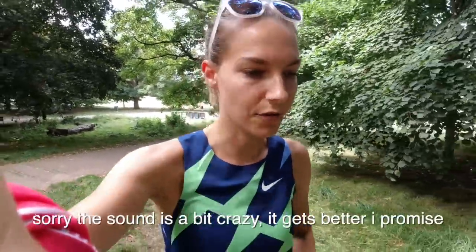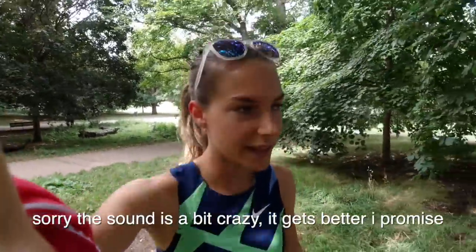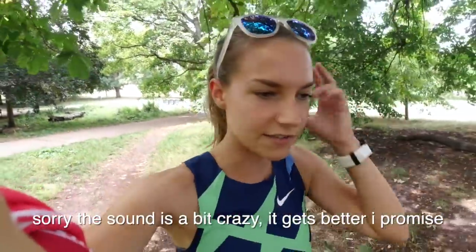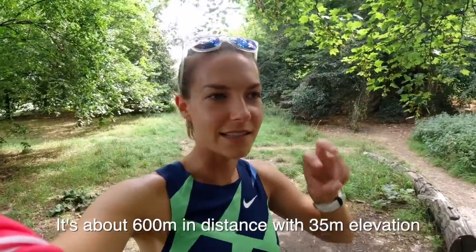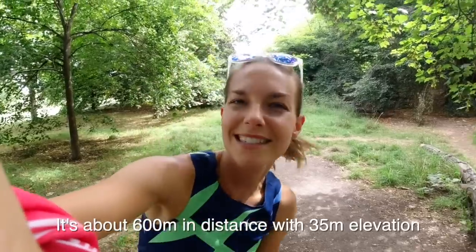The session I'm actually going to do today is some hill repeats in Greenwich Park. There's quite a nice selection of different types of hill. The one I'm actually going to be going up is the long, shallow one. I'm just going to take it nice and easy — well, nice and steady, shall we say.